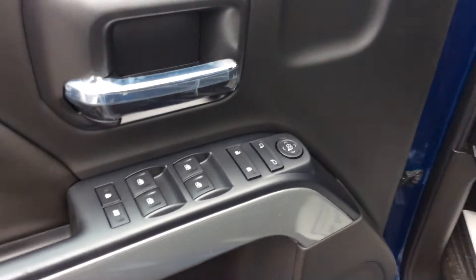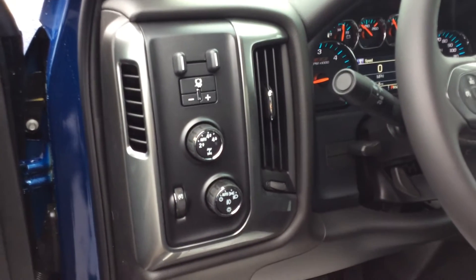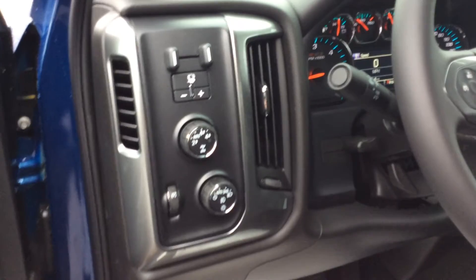Heading into the front of the vehicle. Of course, power locks and windows, power mirrors. This vehicle does have the trailer brake controller, four wheel drive with auto, high, and low settings.